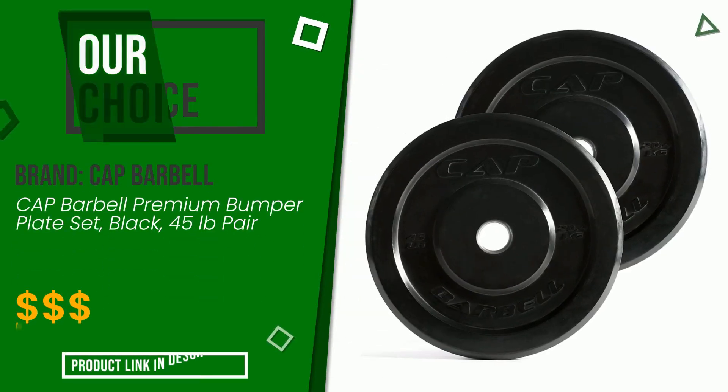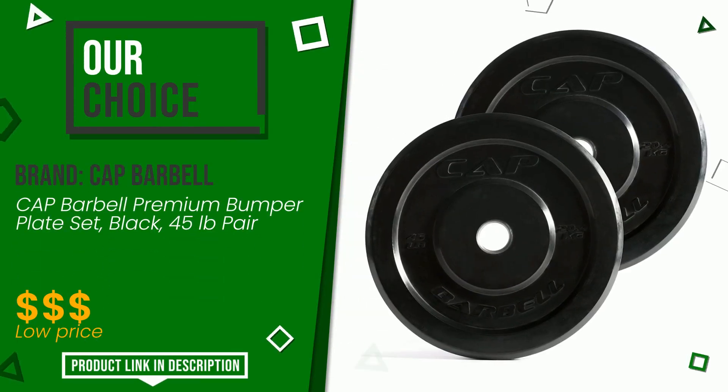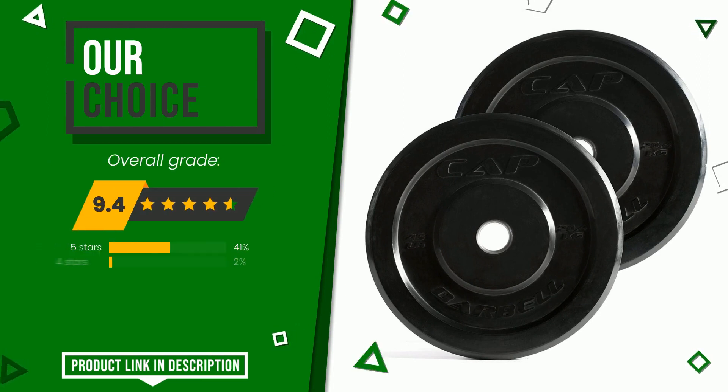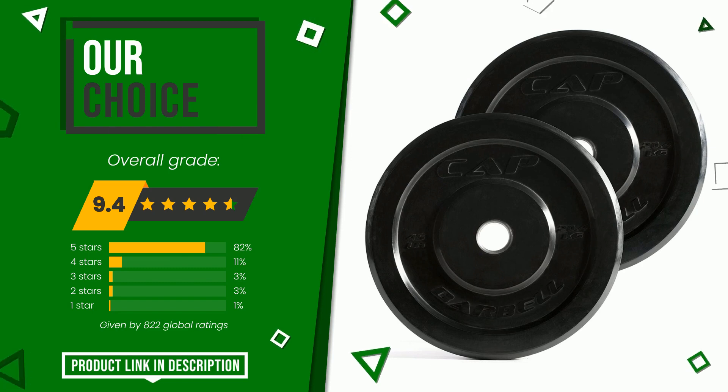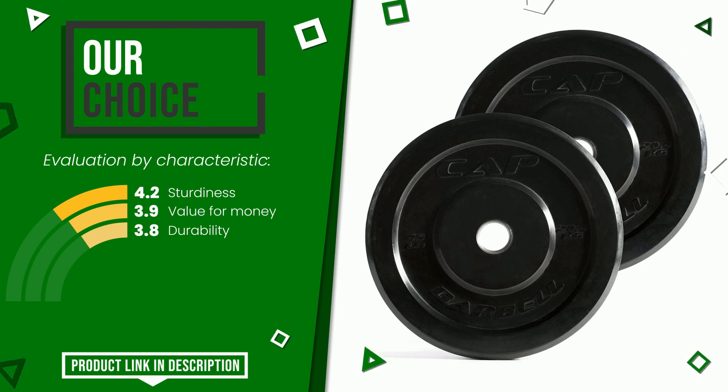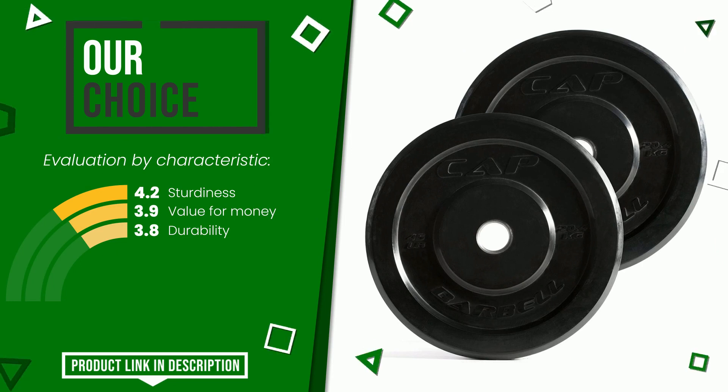Cap Barbell made a product to which we gave a grade of 9.4 out of a total of 10 points. This is our best choice. These are its strengths: sturdiness, value for money, and durability. Find the link to this product with all the information and the updated price at the bottom of the video description.